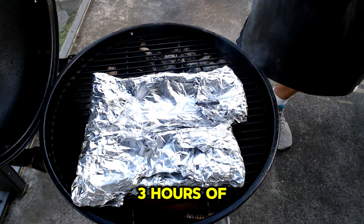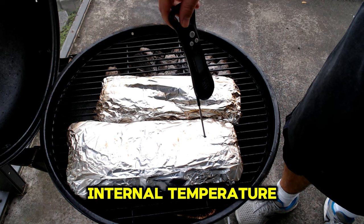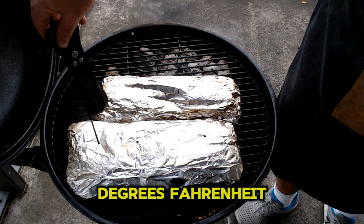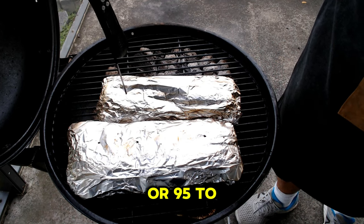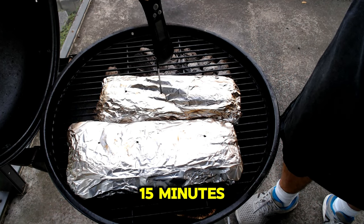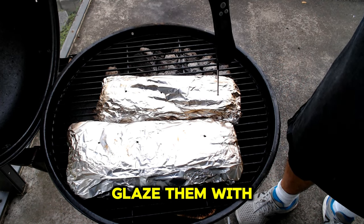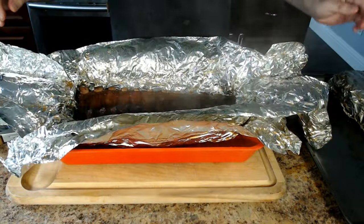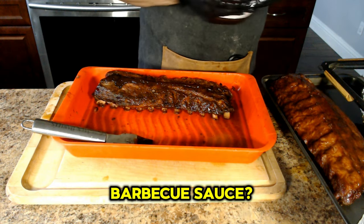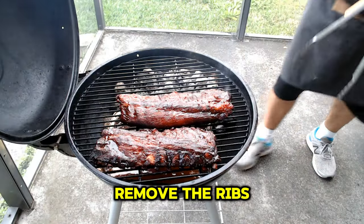After about three hours of cooking, the ribs are tender. Using a meat probe, I've checked their internal temperature — I'm just a few degrees shy of the target range of 203 to 206 degrees Fahrenheit, or 95 to 96 degrees Celsius. I probably have another 10 to 15 minutes before the ribs are done, which is a perfect amount of time to unwrap the ribs, generously glaze them with Sweet Baby Ray's barbecue sauce, and let it caramelize on the grill. What's your favorite barbecue sauce? Let me know in the comments. Once the sauce is tacky and caramelized, it's time to remove the ribs from the grill.